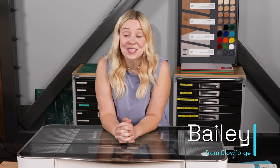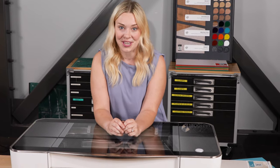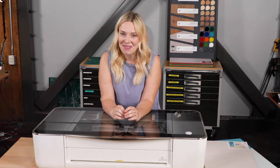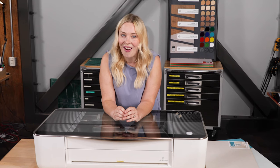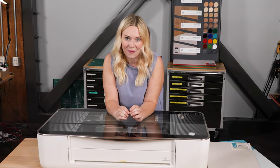Hi there, it's Bailey from Glowforge. I've been here at Glowforge since the very beginning, so I've heard every question in the book. I know the amount of information out there can be overwhelming, so I decided to bring you what I think are the need-to-know questions and answers for anyone thinking about getting a Glowforge. And I thought the right place to start would be with our number one most asked question.